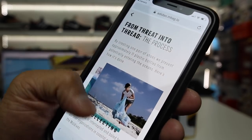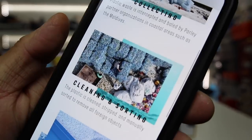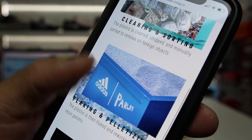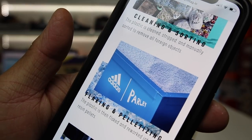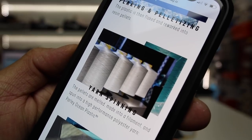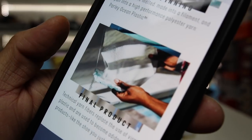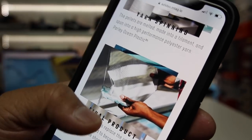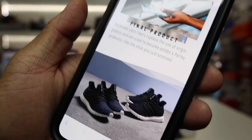I thought this was actually pretty cool. You can see that it starts by collecting the ocean plastic. They then clean and sort the plastics. From there there's a flaking and pelletizing process — the plastic is basically flaked and then reworked into resin pellets, and then it's actually spun into yarn. That yarn is known as the Parlay ocean plastic, and that is what makes some of the ocean materials on the shoes.